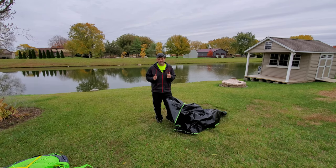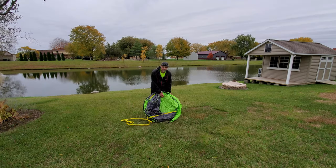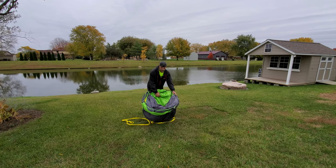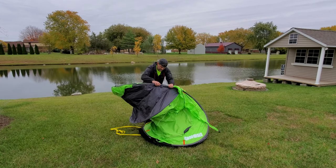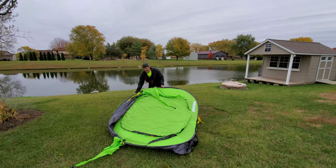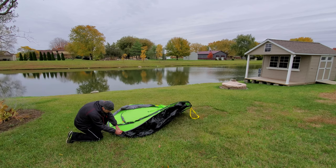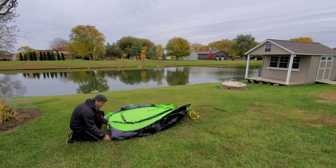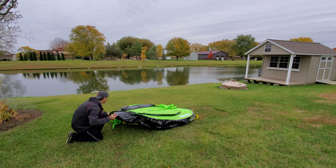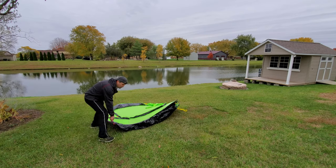I'm really stoked to find out what this thing actually looks like when I'm done. These pop-up things always make me a little bit nervous because they just want to blow up. There is a color-coordinated system for staking this thing out. I believe you do the red ones first, so let's find the red ones.